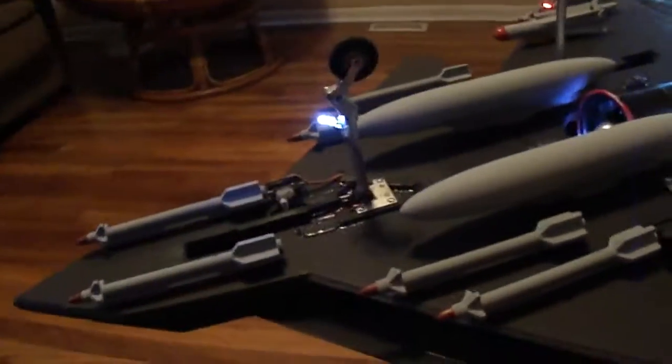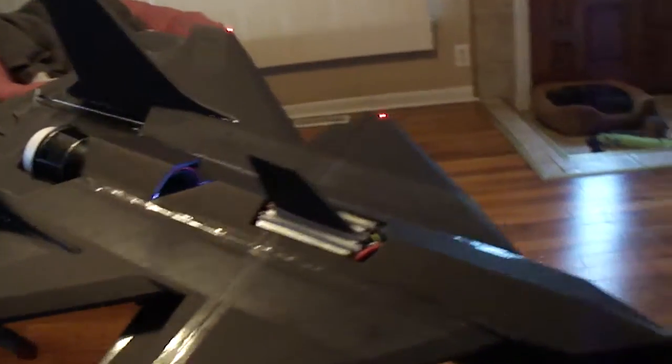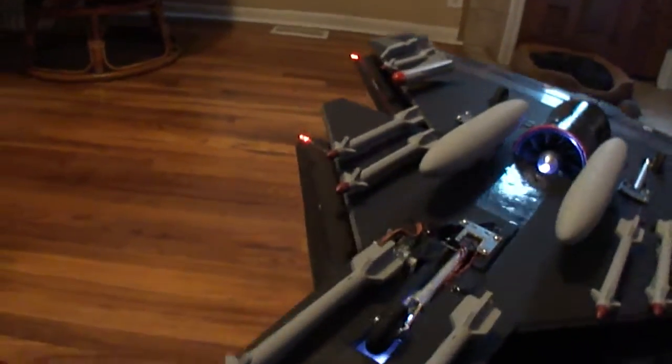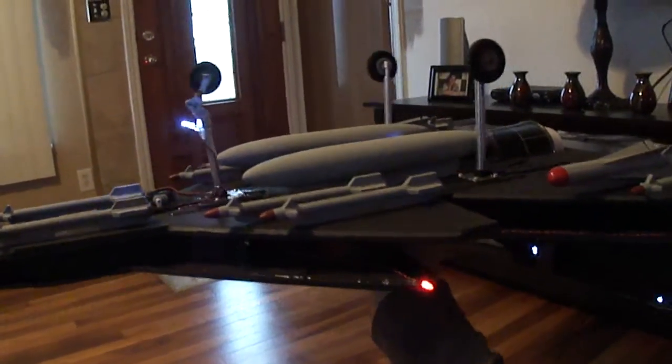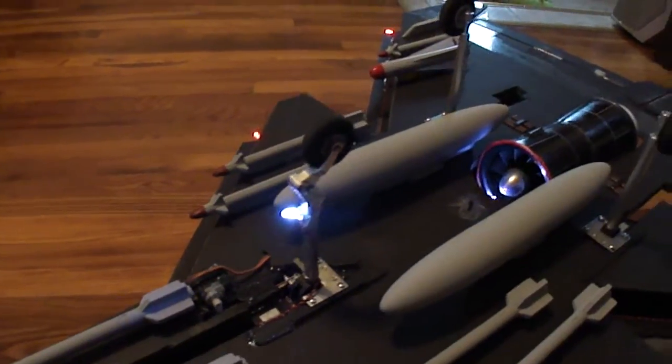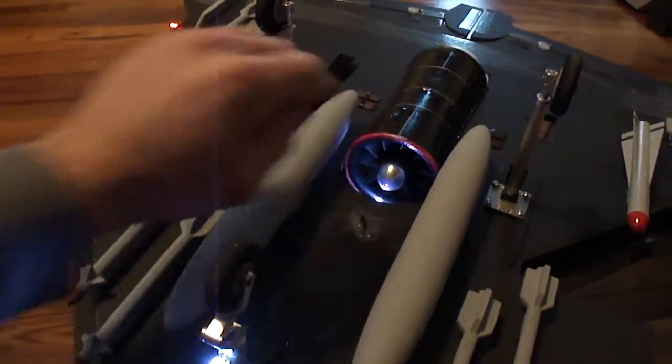You can see I got my retracts on here. Should be pretty damn cool. Put a lot of engineering into this thing — just for the nose gear alone, this one was a lot of work. Got a Chanson 10-bladed fan.